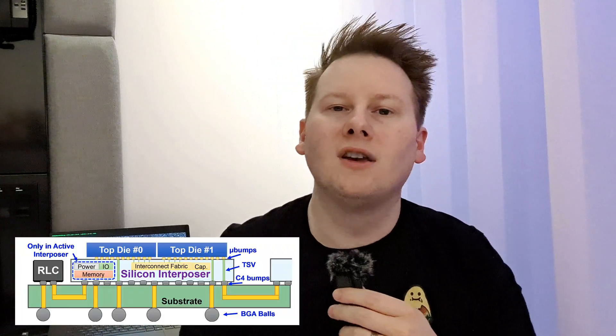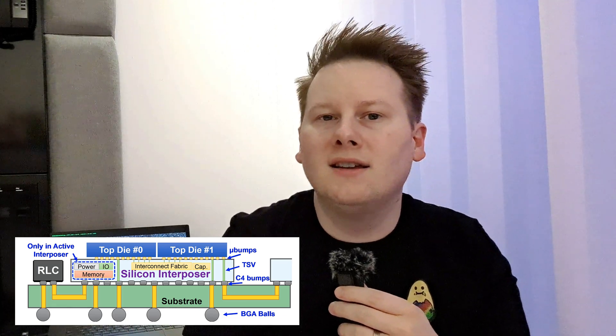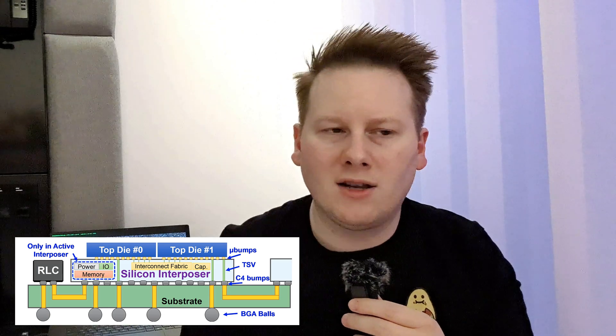There are some other added benefits. You can put some of the power delivery into the interposer. We have to talk about active interposers versus passive interposers. If you're smart, you can put SRAM into the interposer and use it as a cache. You might also need control functionality to help with networking and bandwidth.